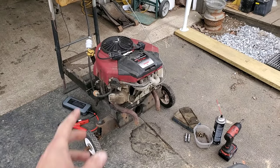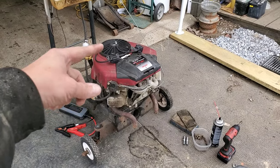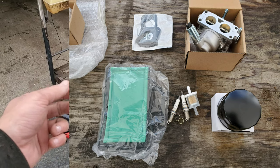Hi everyone, Redneck Computer Geek here and today we're going to be working on doing a bunch of tune-up work on this. We're going to be doing coils in this video and I also have a compendium of other stuff I'm going to be doing on this.